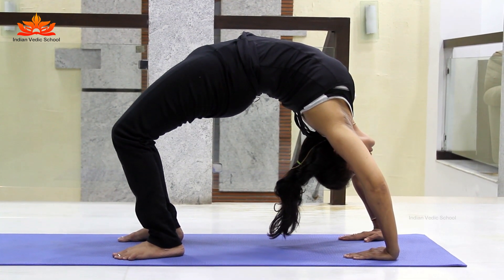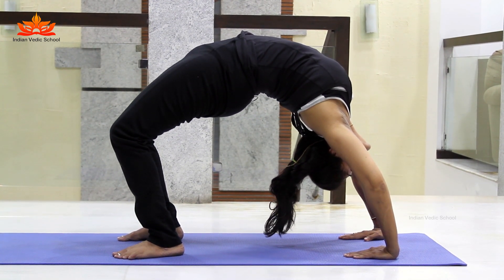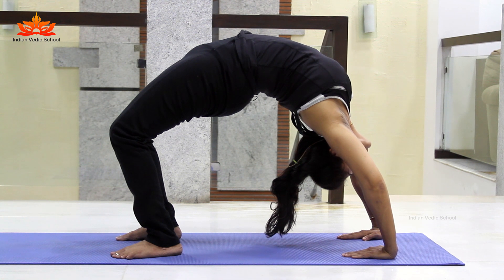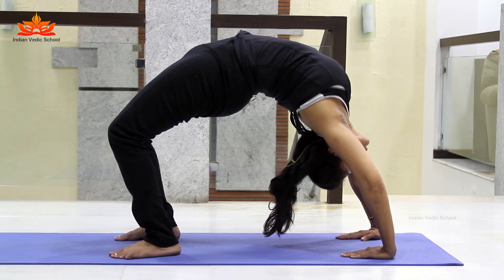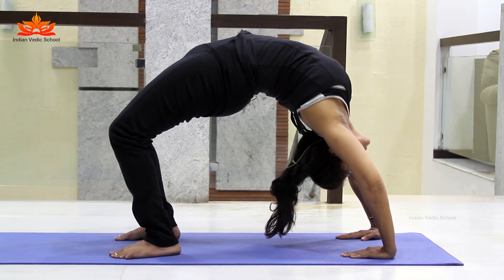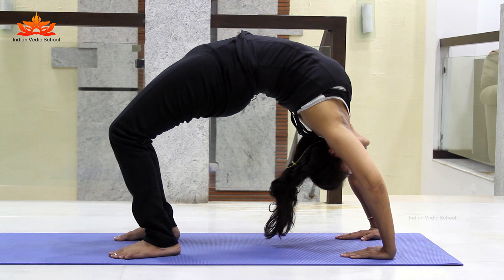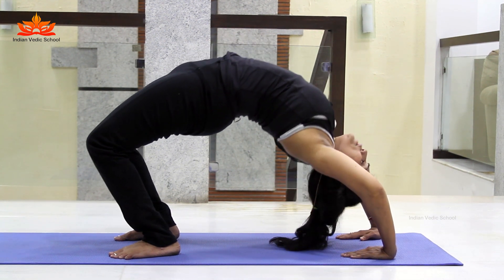In this posture, don't bend your knees. Look down. Hold for a count of ten: one, two, three, four, five, six, seven, eight, nine, ten. Now while exhaling, slowly come down.